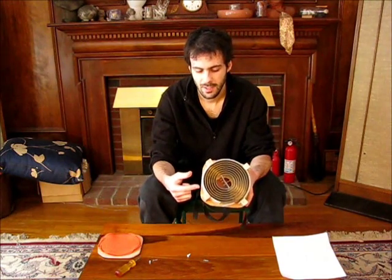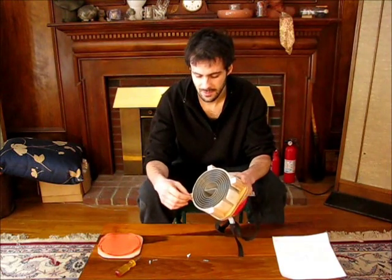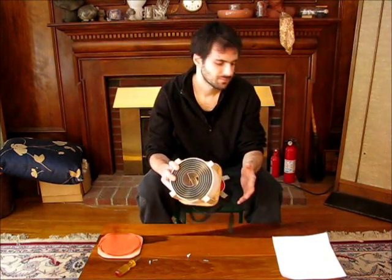I believe this invention is very useful. Personally, I'd use it even if it wasn't too cold. It does get in the way a bit, so I wouldn't use it all the time, but it does help to breathe warm air even if it's not all that cold. I think it's useful for a very large number of people.